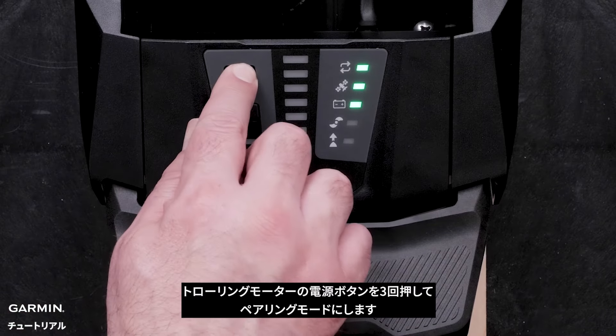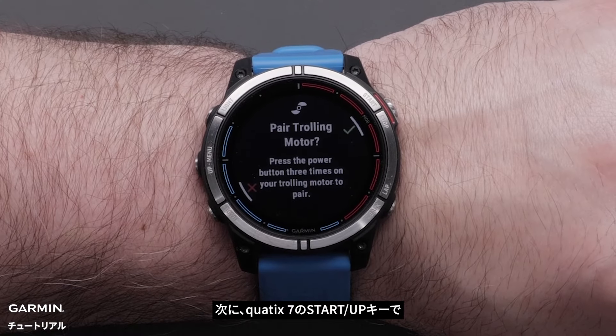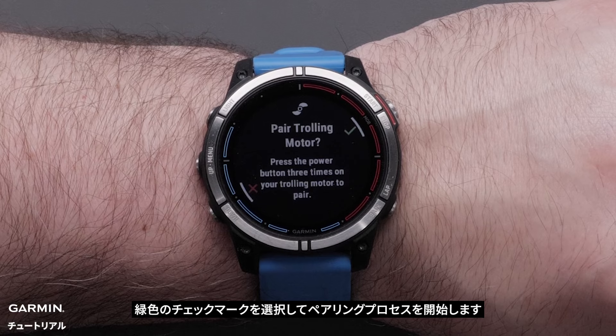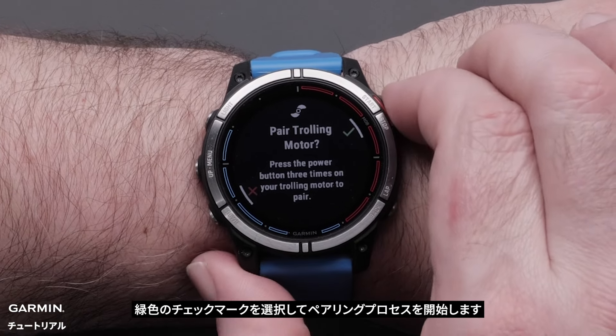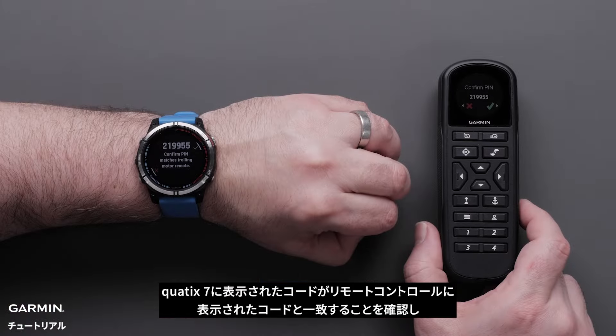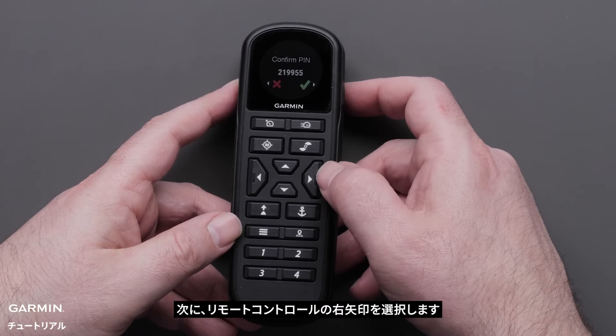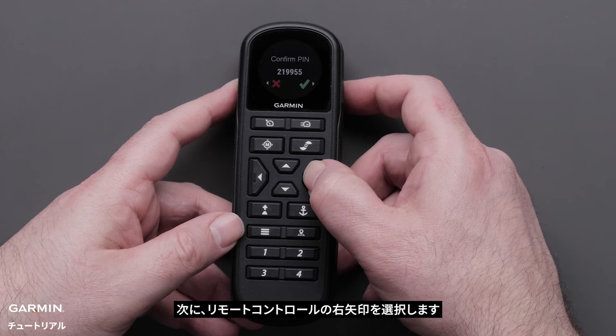Press the power button on the trolling motor three times to enter pairing mode. Then select the green checkmark on the Quad X7 using the start-stop button to begin the pairing process. Confirm the pin number on the Quad X7 and wireless remote. Select start on the Quad X7. Next, select the right arrow on the wireless remote.